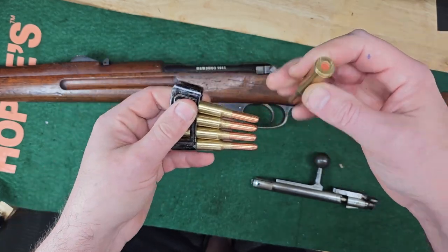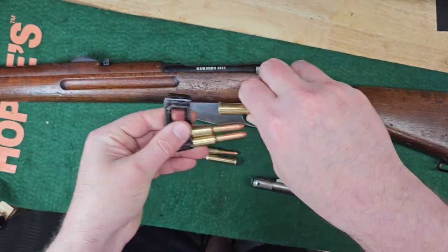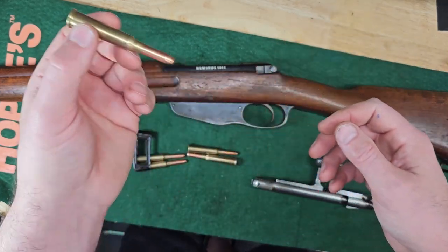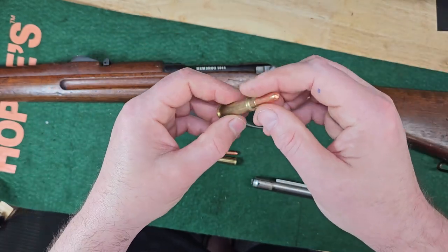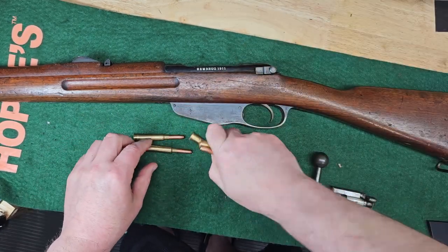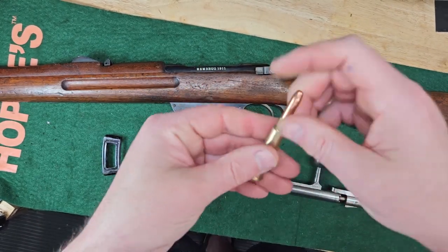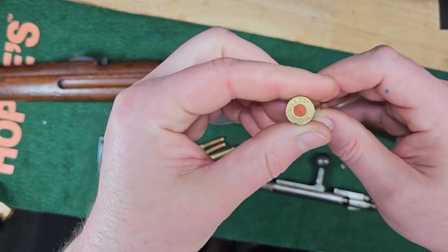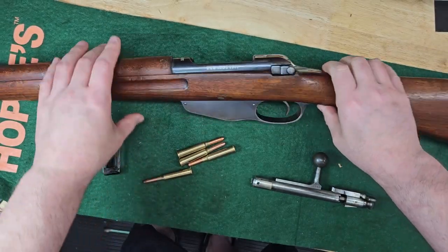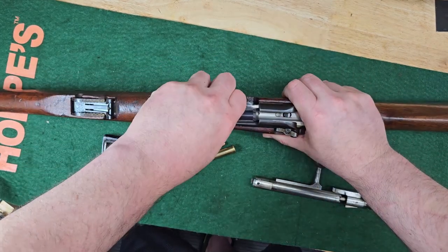This guy makes snap caps and dummy rounds on eBay. Some of them he puts BBs in so they make a sound when you shake them — so I guess one of mine ended up being like that. Two of them. So three of them aren't, and two of them are. He made these out of PPU. Let me try — because some people say...